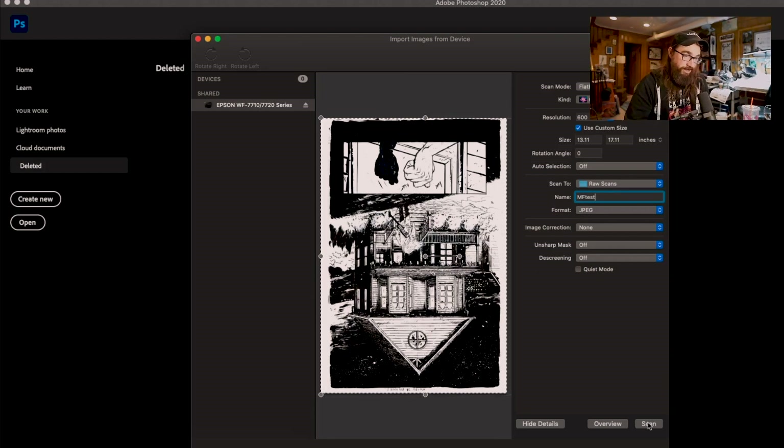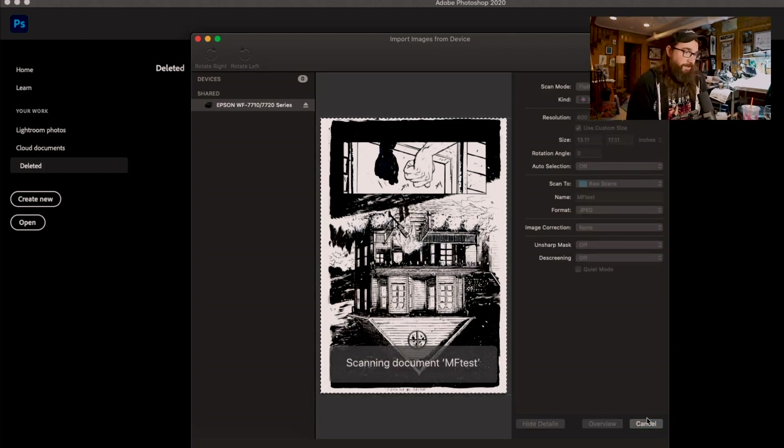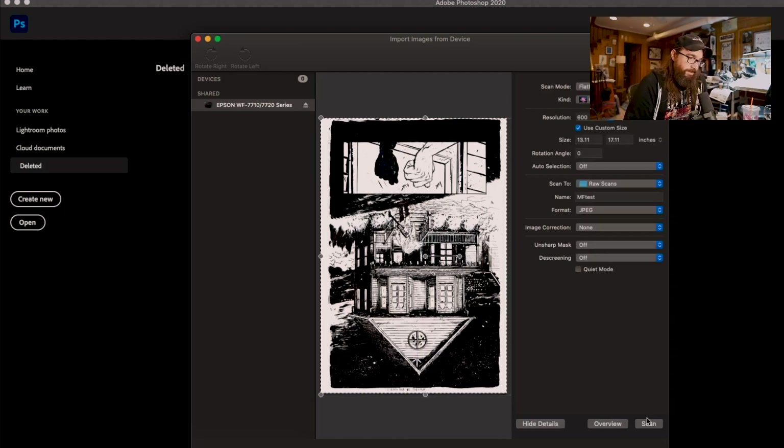I have this page from Murder Falcon because my art rep Felix was selling that issue. The pages were selling quite fast and I wanted to make sure I had at least one page from the series to keep at home, so this is the one I chose.